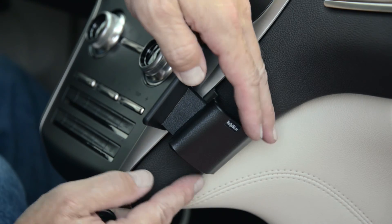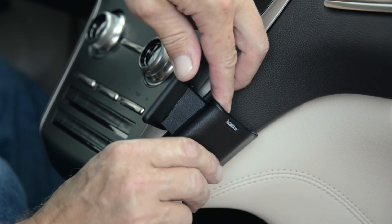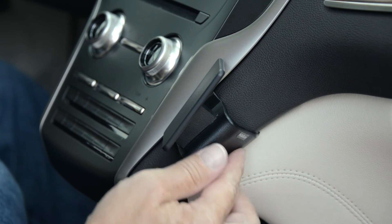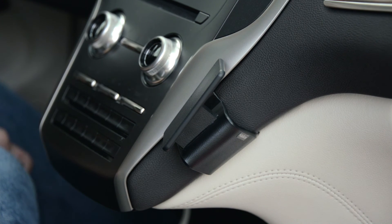As you rotate it back, the other angled edge will slide in under this panel — there's an angled edge there too and it'll hook in, and then the tape will adhere onto the panel. Make sure the adhesion is real solid, and once it's attached you'll have a nice solid mounting platform for a ProClip device holder to attach to.